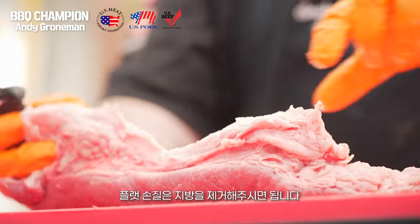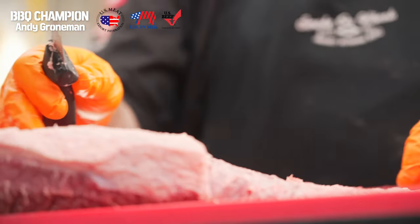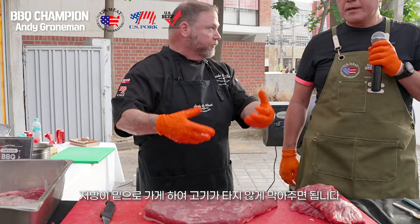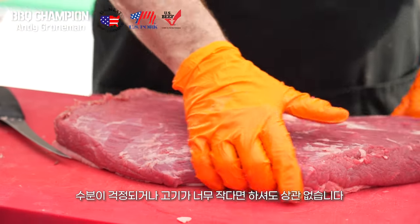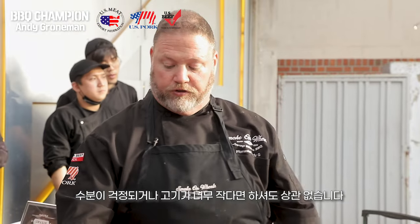To finish trimming our flat, I'm just going to remove this thicker vein of fat. Depending on the type of cooker you have: if you're cooking in a pit that heats from the bottom up, put the fat cap down to protect the meat and render fat onto the diffuser plate for more flavor. If you're cooking top down, you could flip it for the same reason. In general, you don't have to inject a brisket, but if it looks very lean or is small and thin, you can inject it to help ensure enough moisture content.